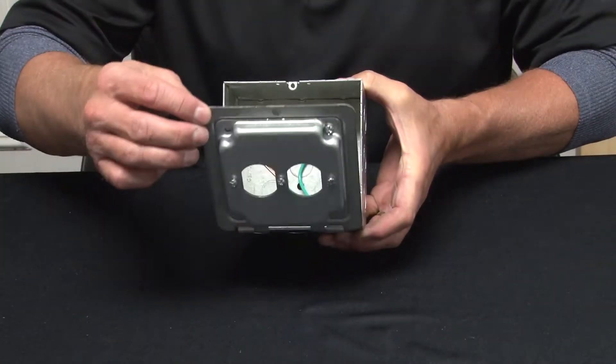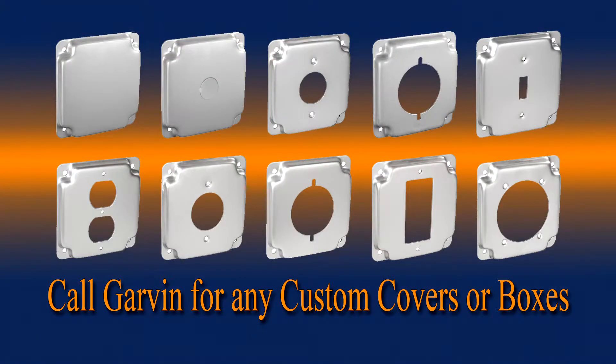We manufacture these products for single receptacles, GFCIs, Decora — any opening you need, Garvin Industries makes.